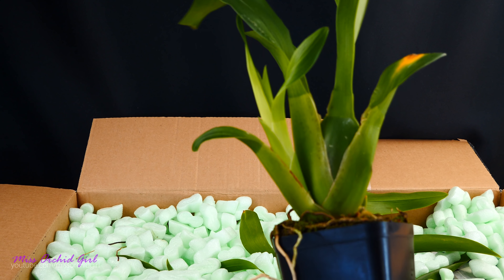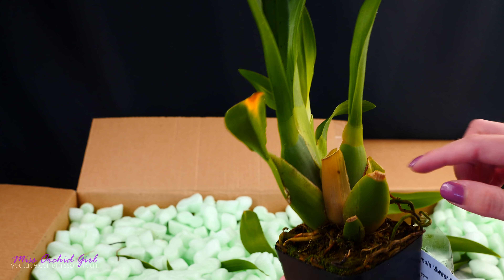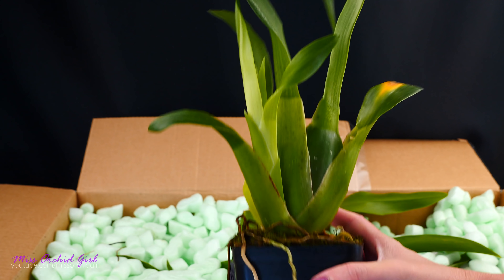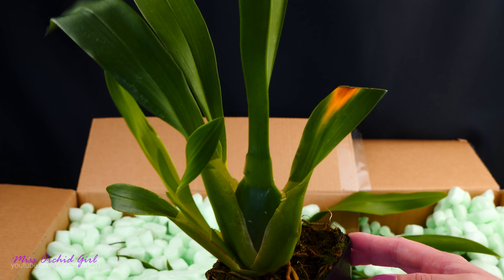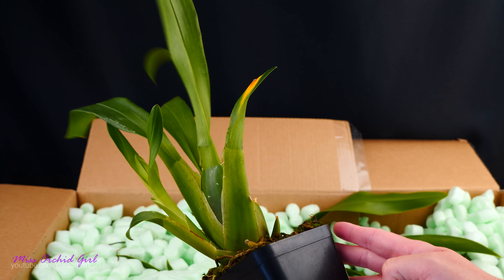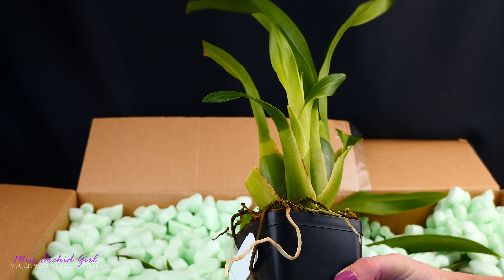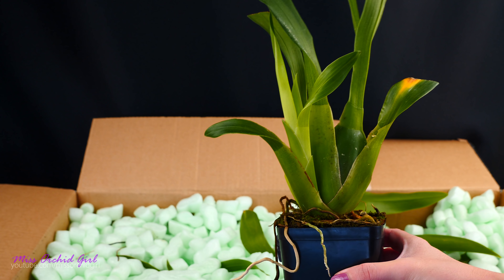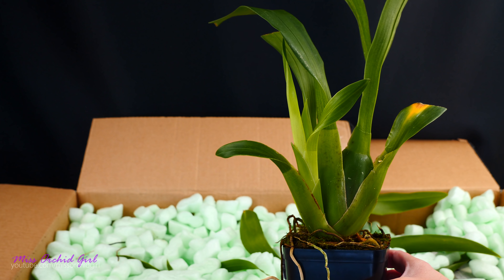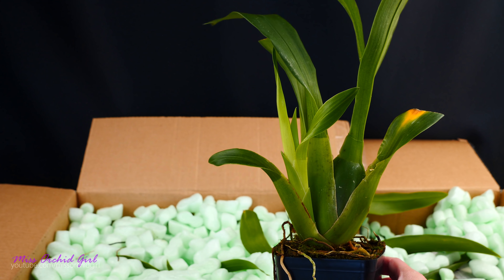This particular Orkid looks fantastic — so incredibly healthy. We have a new growth, the pseudobulb is not wrinkled at all, and we do have some back bulbs here as well. It looks like it's in very good condition. I do believe I have good roots inside the pot. It appears to be potted in full sphagnum moss, which is okay, especially for these types of Orkids because they do really enjoy their moisture. I'm a lot more invigorated and happier because I get another chance with this Orkid. It's not a very common Orkid, so I'm going to do my very best to maintain it happy and healthy.